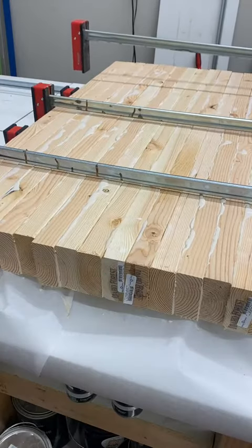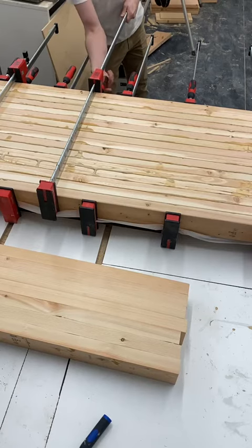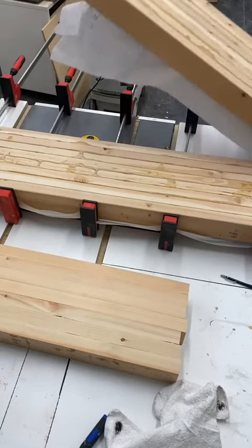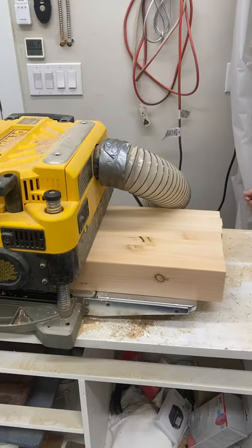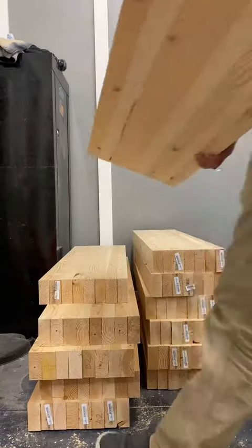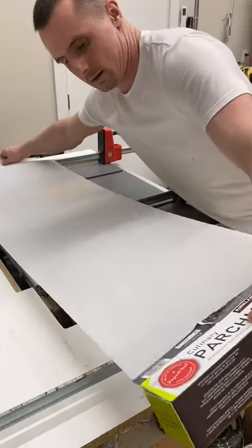I started off by gluing lots of 2x4s together, which would later become the stair treads. I used a paint roller to apply the glue evenly and, more importantly, quickly. There were lots of boards that needed glue and I didn't want any sections not adhering properly. I glued the 2x4s no wider than 13 inches so I could use my Dewalt planer to smooth the surface quickly.